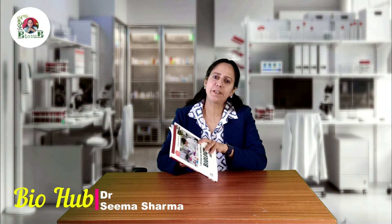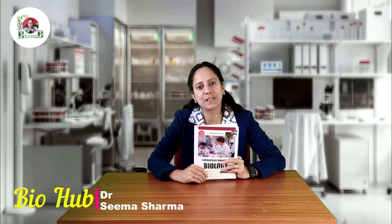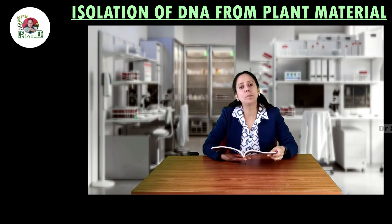Welcome viewers to yet another experimental video of BioHerb. I am your biology facilitator Dr. Seema Sharma. This video is about the isolation of DNA from plant material.